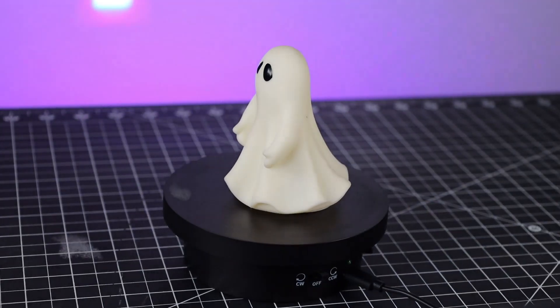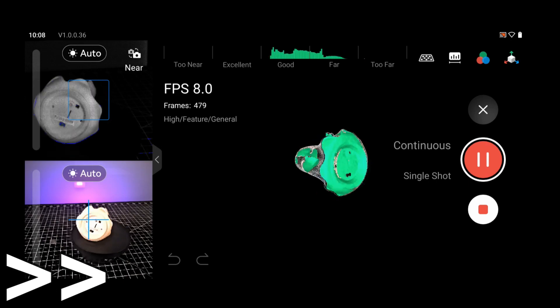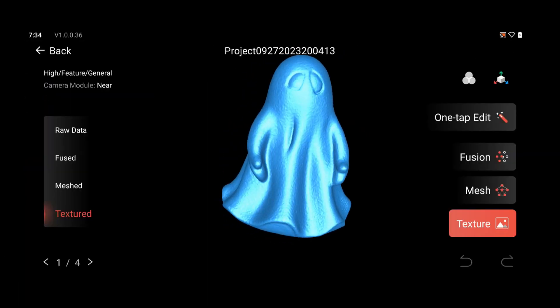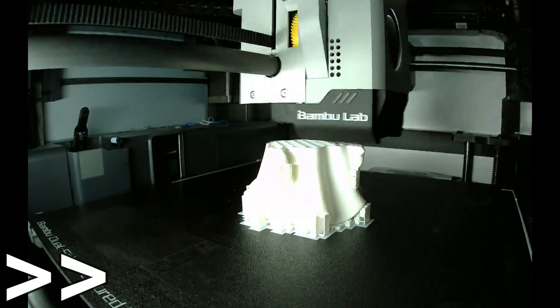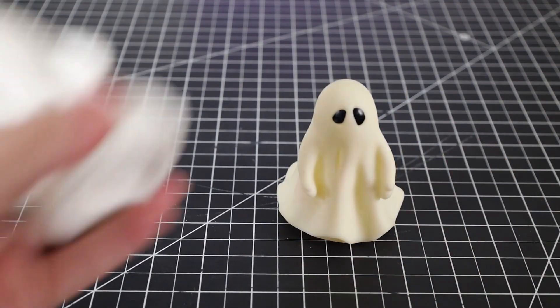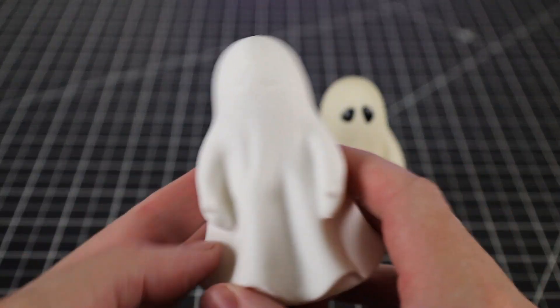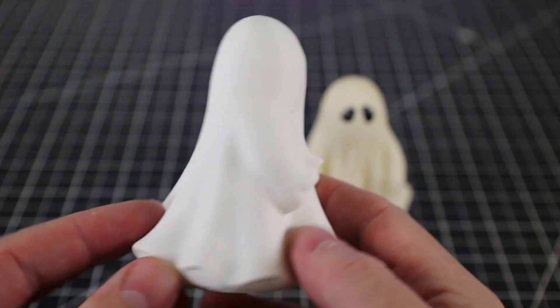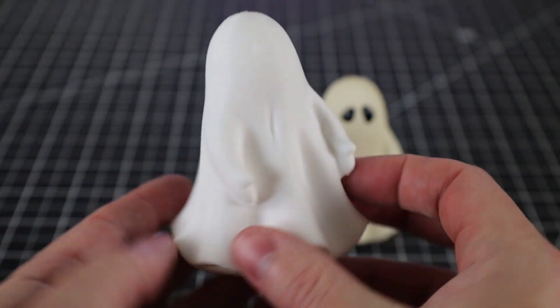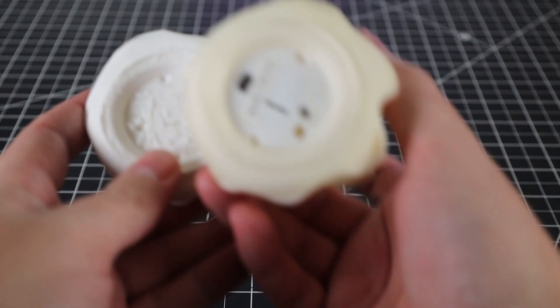Seeing that we're coming up on Halloween, I might as well scan a little ghost just to see how well it will come out, and I'm going to 3D print it. The mesh came out looking really nice. To print it, I'm using my Bambu Lab X1 Carbon and it took around an hour to finish. Here's our original and here's our 3D print — I really didn't modify this in any way; this is a direct file from the scanner that just turned into an STL. It came out pretty much identical to the original.